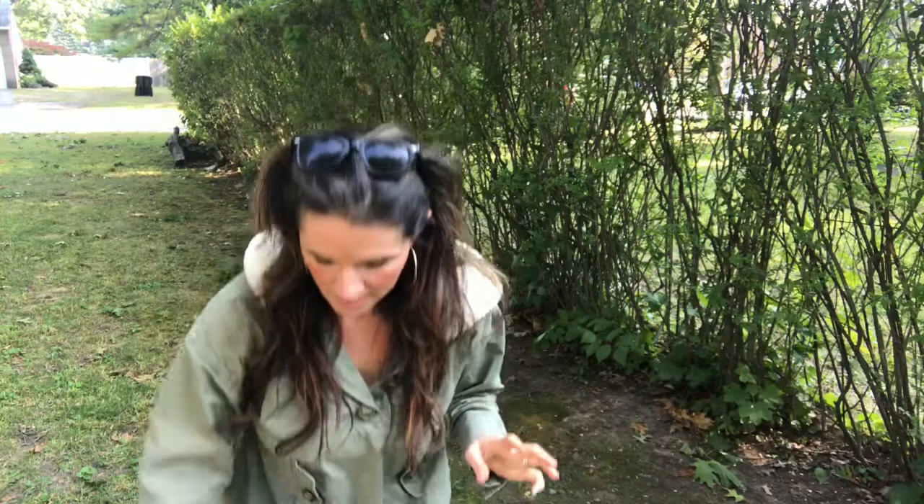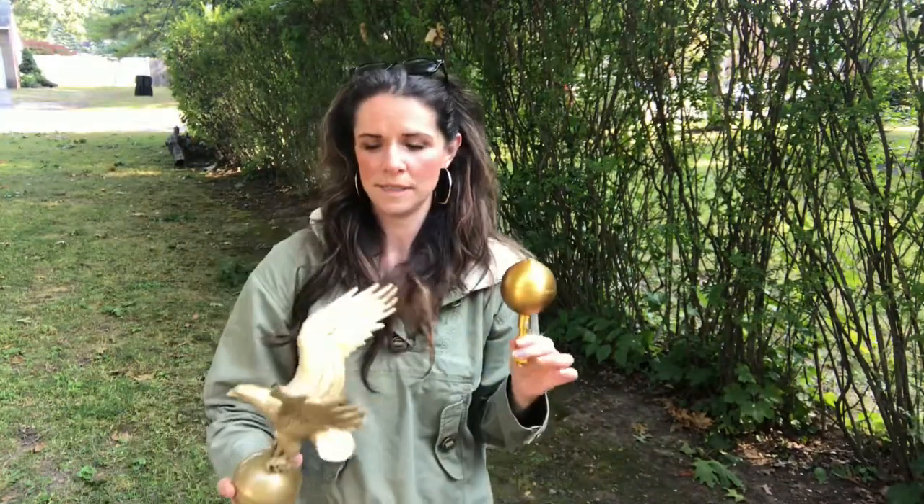Just to clarify, both our Eagle toppers and our gold ball toppers are custom long pin to be able to accommodate our solar lights. That means there is enough clearance at the bottom when you screw it into the top of your flagpole that you are still able to have the solar light. We can guarantee that for our solar lights because they've been tested for both items to be able to fit at the top of your flagpole.